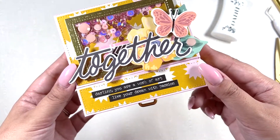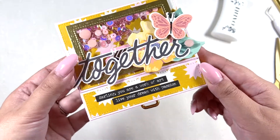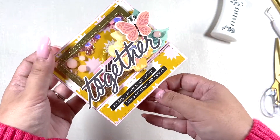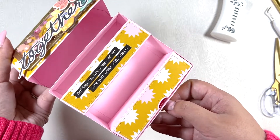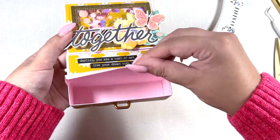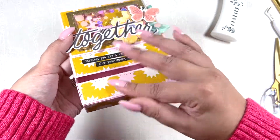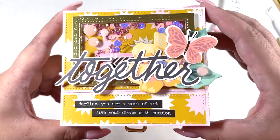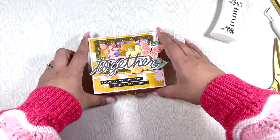This is the final project — the final look at this cute little top flip drawer box! I hope you enjoyed watching this video. Give it a thumbs up if you did, check out my Patreon if you want to see more videos, and I will see you all very very soon. Bye!